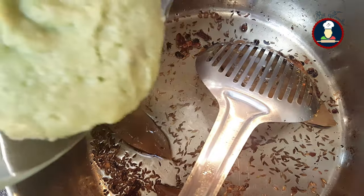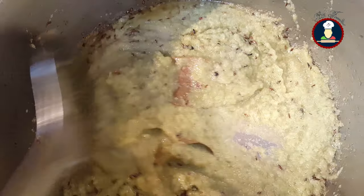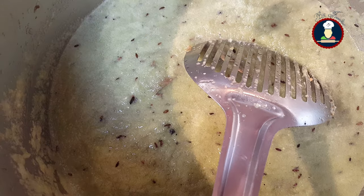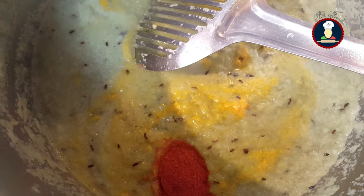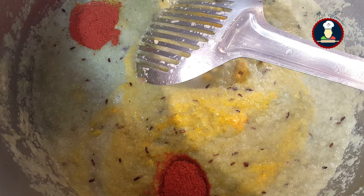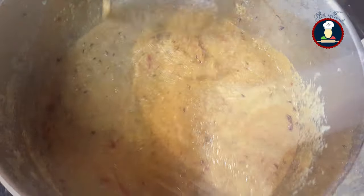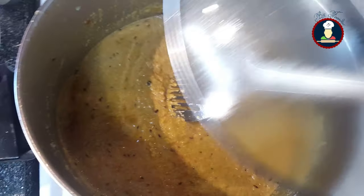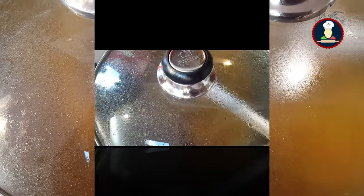Now add the prepared blended mix. Add salt for the gravy — we will add the salt for the cauliflower later. Add about 1 teaspoon of turmeric powder and mix it, then add 2 teaspoons of red chili powder and 2 teaspoons of coriander powder. Mix the spices well. You can cover it with a lid while it is cooking, but stir it occasionally. Cook it until it starts leaving the oil.